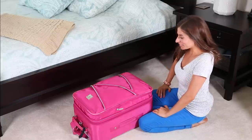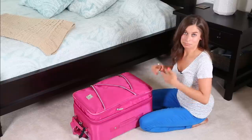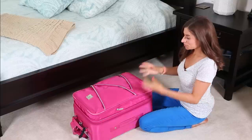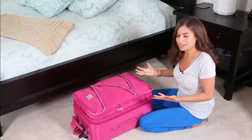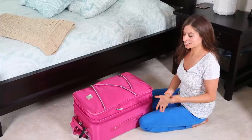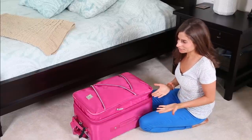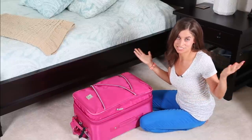So when it comes to packing a carry-on suitcase, what I've been doing for my whole life is you just fold everything and put it inside the suitcase and you're good to go. Everything's neat and organized. But I've always seen packing cubes in the stores and wondered why somebody would use one — just put stuff inside the suitcase and it's functional.